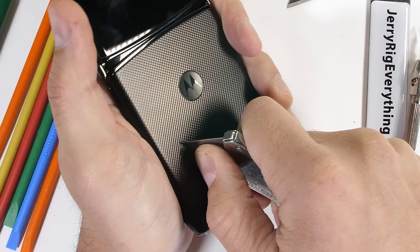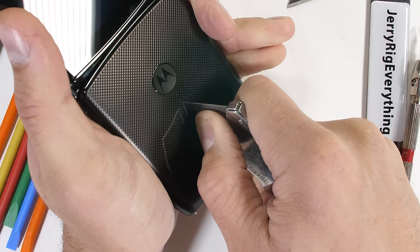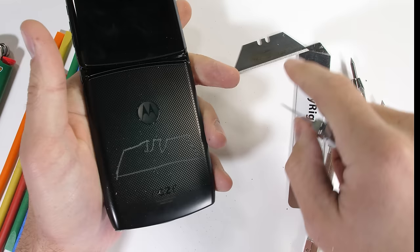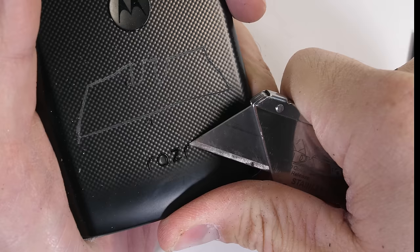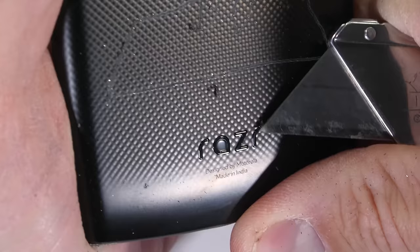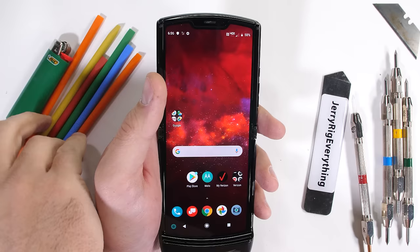I never had one of these Razr phones growing up. I got a job delivering pizzas and bought myself the Nokia 6800 instead with its full QWERTY keyboard. But I do remember how popular these things were. The Razr logo at the bottom of the phone is very securely glued into place and won't be coming off on its own over time. With the Razr's current price tag of $1,500, you'll probably have to start selling off the old Tamagotchi and Beanie Baby collection from the last time the Razr phone existed.